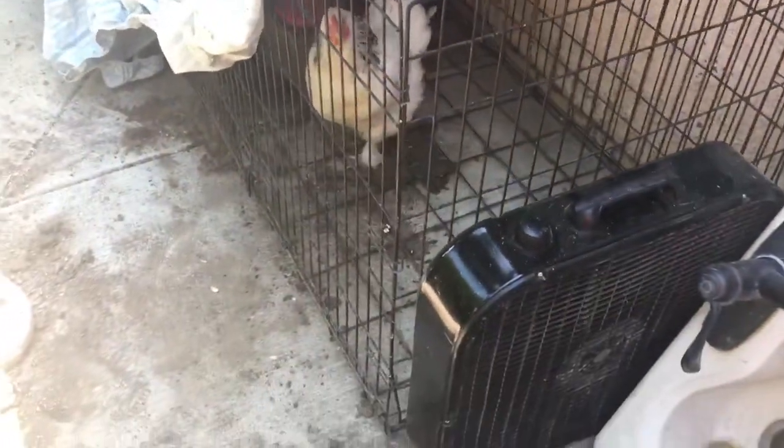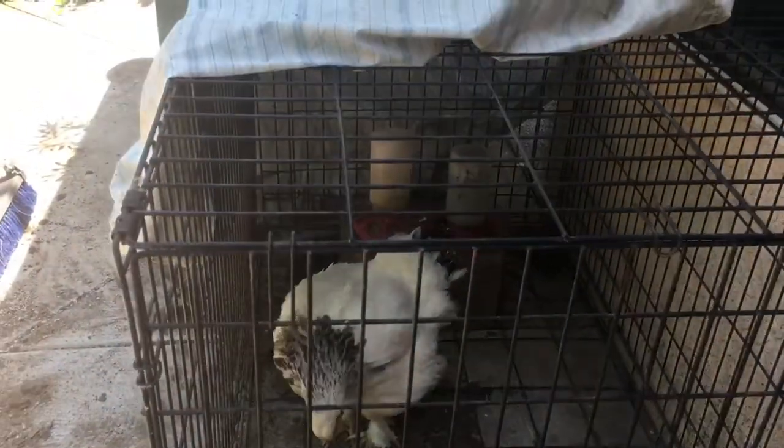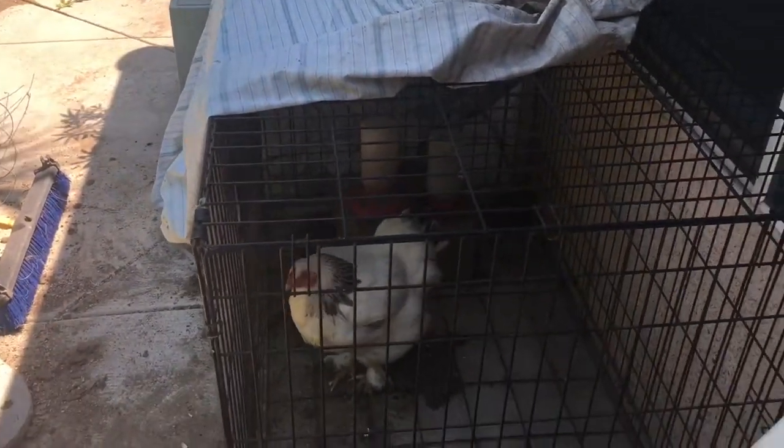This is my broody hen. What I did was I set up a dog crate and, of course, you need to absolutely have fresh food and water in there. You'll see back there on that cement block I have food and water, and then I do have an old sheet covering half of it so that way she's always just got shade.